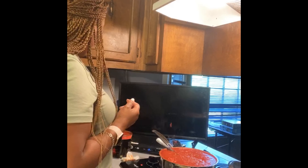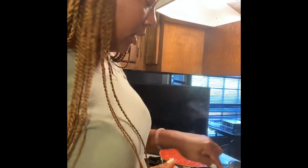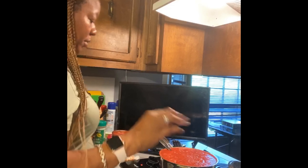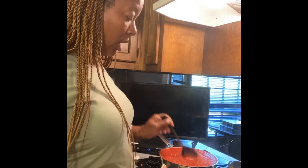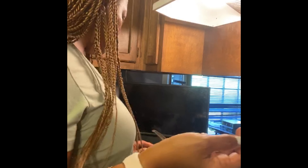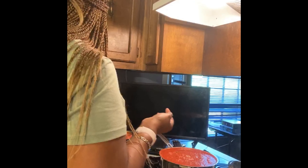I'm going to start my pasta — I have angel hair, which is what I like. It only takes about five minutes to cook. Oh wait — y'all were going to let me forget the bread in the oven! Let me go check it because I do not want to burn my bread.